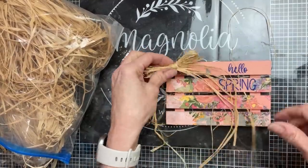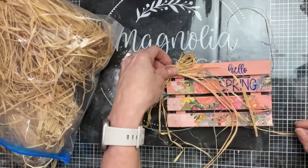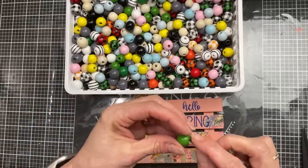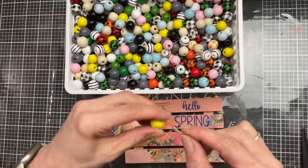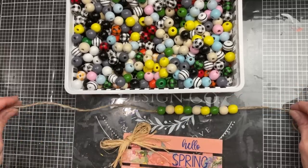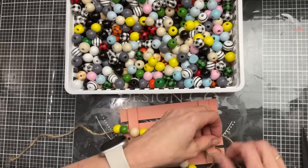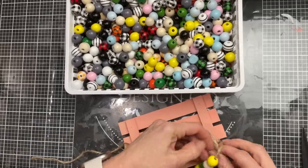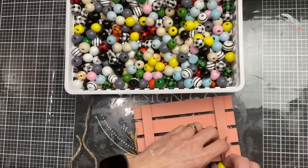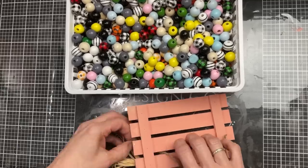Next I'm taking a little bit of raffia and making a bow to hot glue into the top left corner. We'll trim those tails hanging down. Then the last step is taking some jute twine and some beads from Dollar Tree — the green, yellow, and natural-colored ones — stringing them on to make a beaded hanger, which we'll tie around the top section of the back of our palette. This project works with whatever colors and napkin design you want — you can make these for literally any season or holiday.